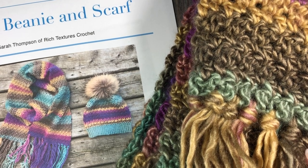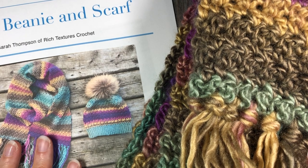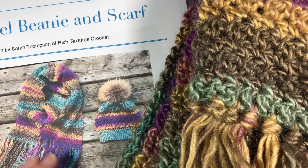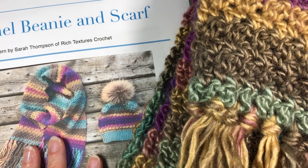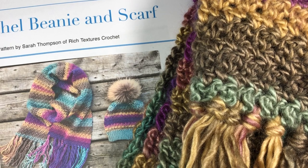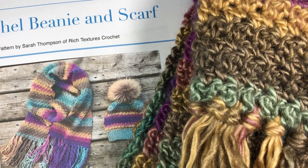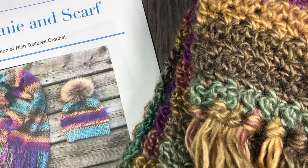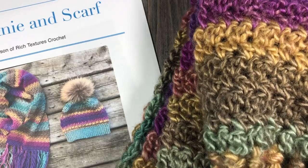Hello everyone, I'm Sarah of Rich Textures Crochet and today I'm going to show you how to make a quick and easy scarf to coordinate with the Rachel Beanie. The Rachel Beanie is another free crochet pattern that you can find on my blog and here on my YouTube channel, featuring a beautiful colored textured hat with the seed stitch.